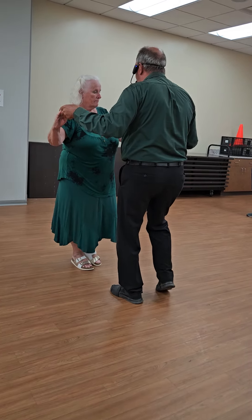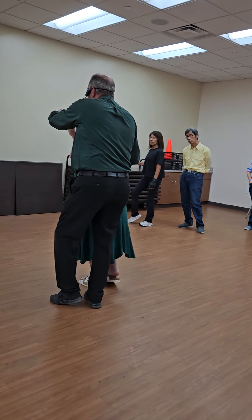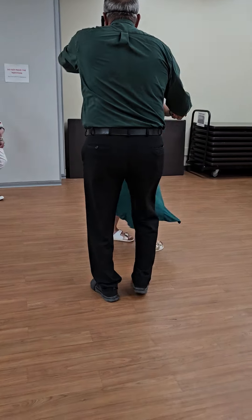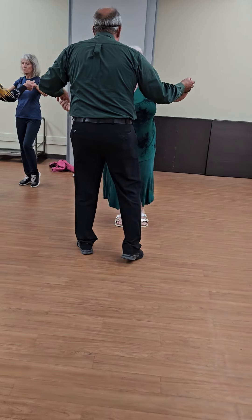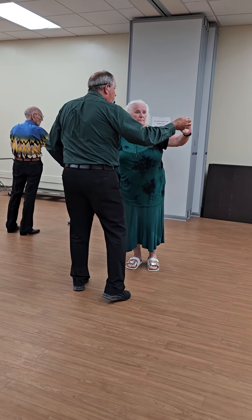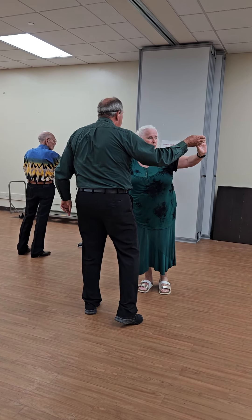Now when I wrap her up, we're both facing wall. Lead foot's now free. Unwrap her — she goes straight out, basically. Now when she goes under the arm for chain sides, we both progress a little bit towards reverse.